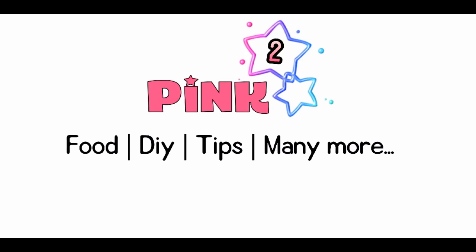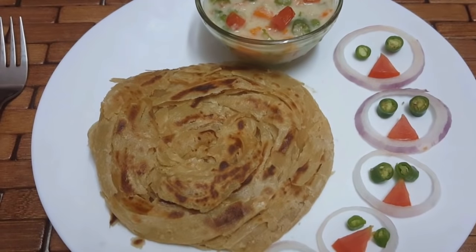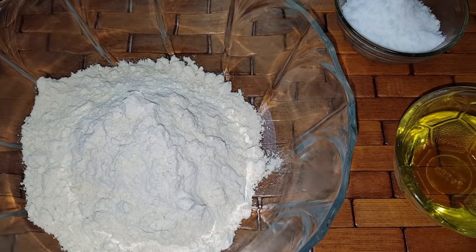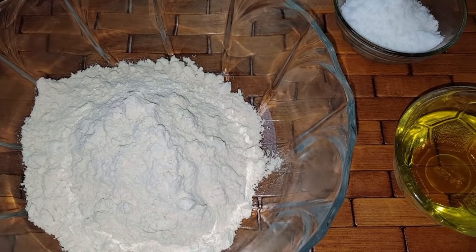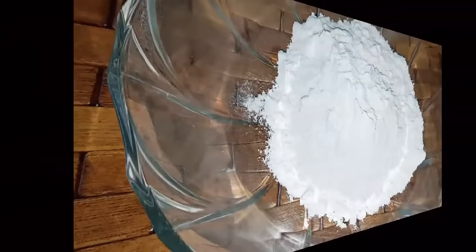Hi friends! Welcome to Pink Square. How do you pack the gosamma mouth in a bowl? Let's talk about the first thing about the gosamma mouth. The gosamma mouth is 1 cup. Let's start.